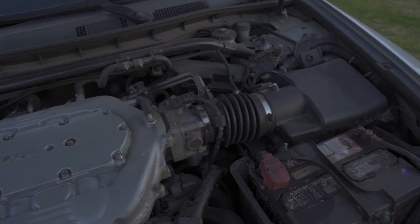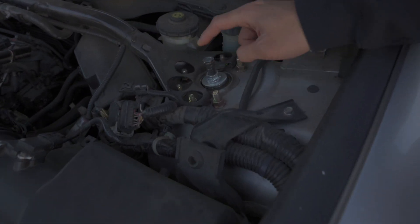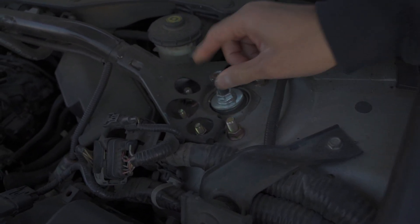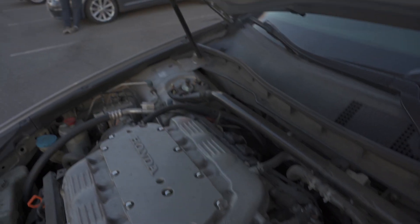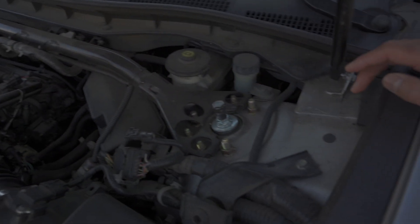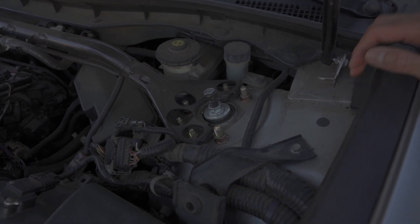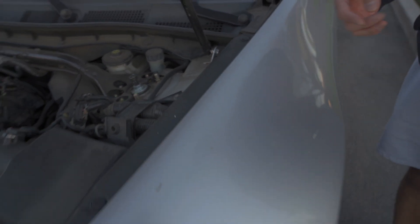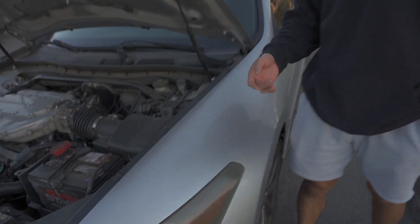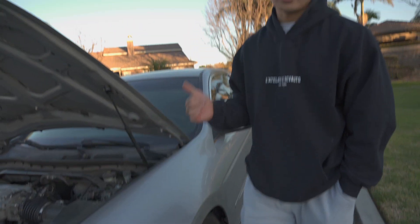Over on this side you can see I do have coilovers. They're aftermarket — it's on full stiff. I have the Fortune Auto coilovers all four corners, it's the 500 series. The spring rates are 14k front and 10k rear; I did custom spec that because usually it's 10 and 6. All four are on full stiff. For the camber kit I have Megan Racing front camber kit and Megan Racing rear camber kit, which includes the rear camber arms, the rear toe arms, and the rear traction arms.